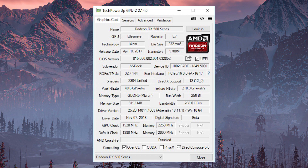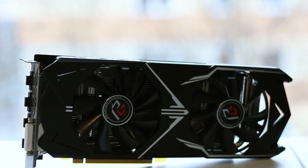In terms of overclocking, the ASRock Phantom Gaming RX 580 managed to achieve a steady 1520 MHz on the graphics core and 2250 MHz on the memory. The overall performance gain is around 6.7%.